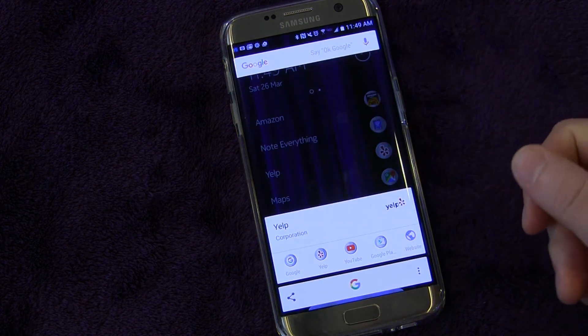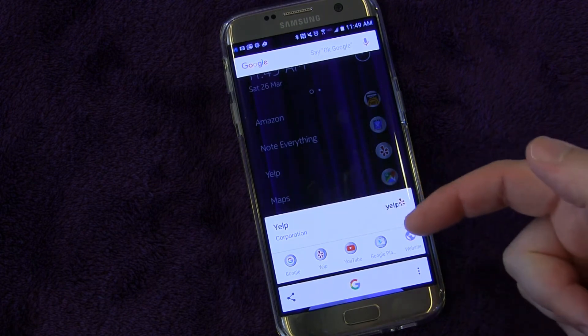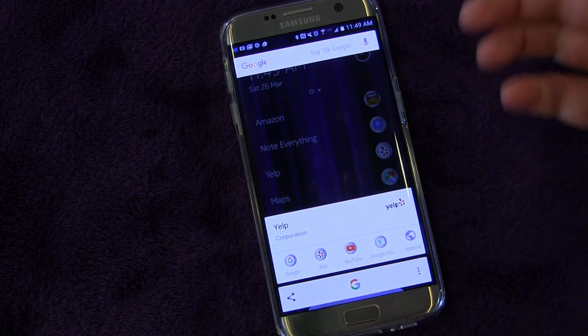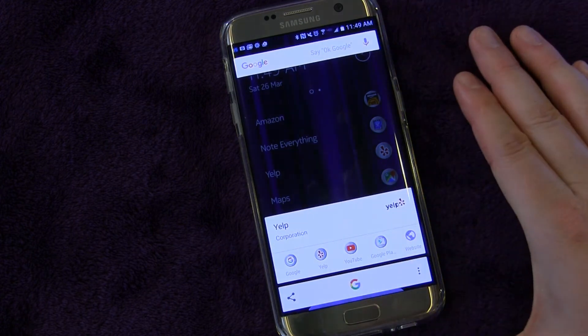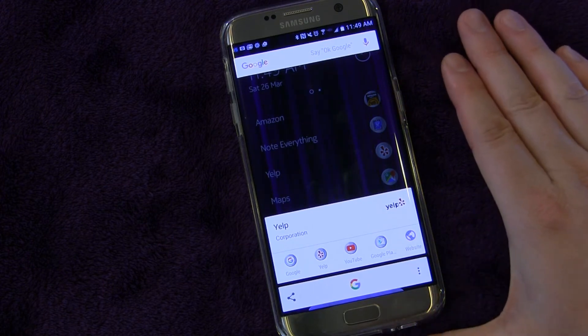It will identify what's on your screen. So if you're on a webpage, it might bring up different Wikipedia information or other information based on the words on that webpage. It also allows you to use Google Now to give a command or do a search or anything like that. Very simple — long press the home button and there it is.